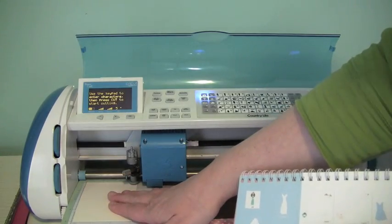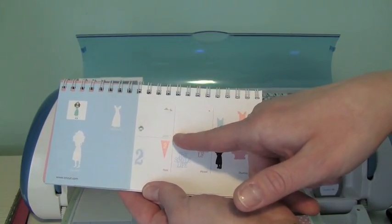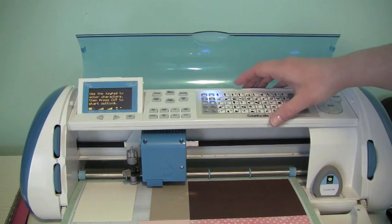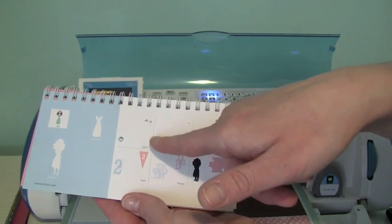So I went ahead and moved my blade down now to my ivory cardstock, and I'm going to go ahead and cut out my next layer, which is layer two. So I'm going to turn off my layer one key, select layer two, and select my image. We're going to be cutting out her face, and her arms, and her legs.